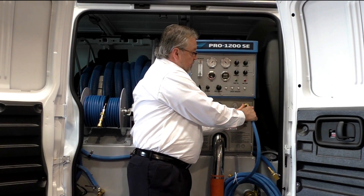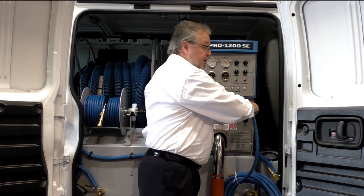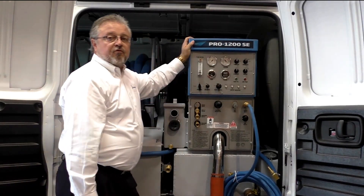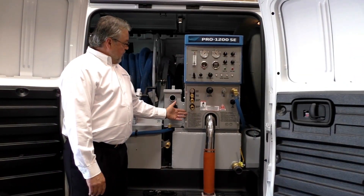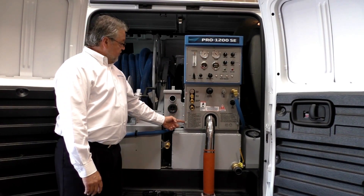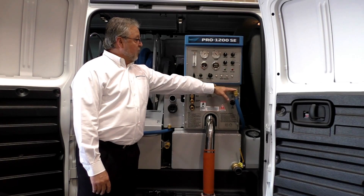Make sure you pull back on the spring collar, insert the male end in, push in, and listen for a click. Once it snaps fully in place, you're ready to go. Before we go into the house cleaning, we're going to go through the startup procedures that are numbered on the front of the machine. We've already talked about having adequate water supply.